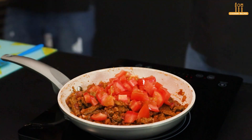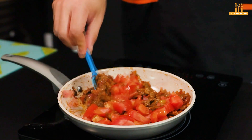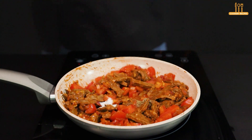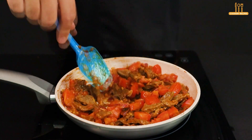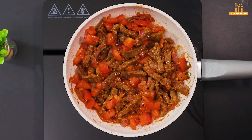Now it's time to add a chopped tomato. Season to taste with salt, black pepper, and paprika. Mix well and let it cook for just 2 minutes.